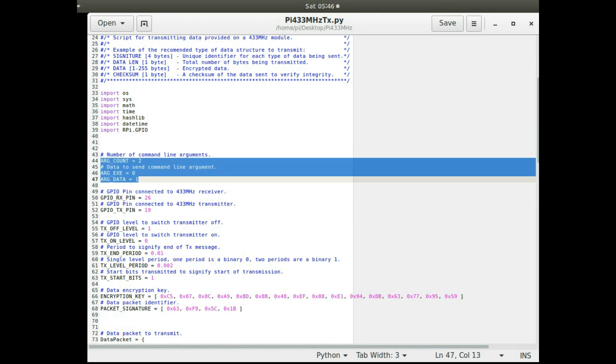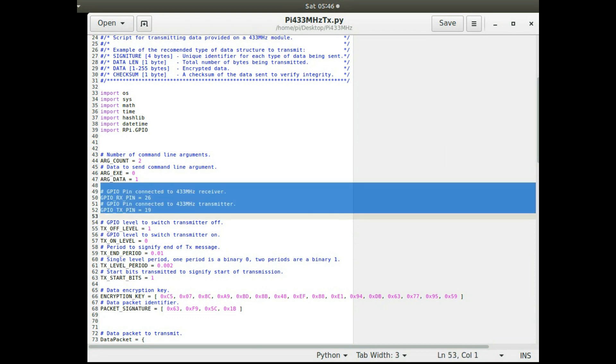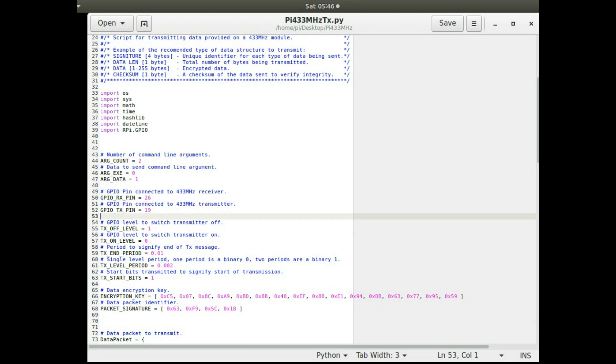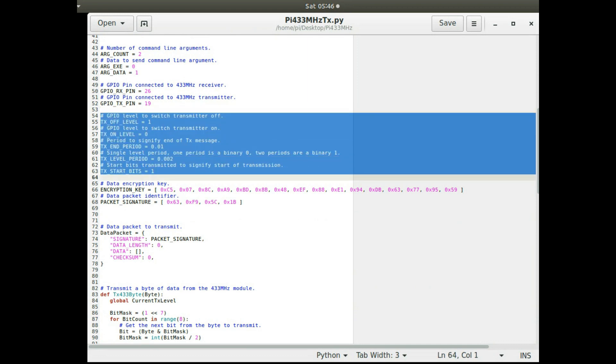At the top I've got some constants which define how I parse in the arguments — just one argument, which is the data string. Then GPIO pins for doing the transmit and receive. For the transmit and receive timing, like in the last application, I've tuned these values a bit, using fairly slow values to make the data transmission more reliable.